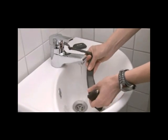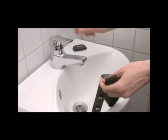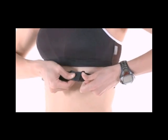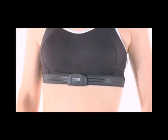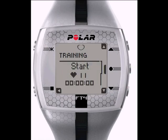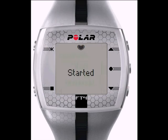Now you are ready to start training. Start by wetting the electrodes on the back of the strap, put the transmitter strap on, and attach the transmitter. From the main display on the wrist unit, hit the OK Start button once. When the wrist unit detects your heart rate, you are ready to go. Hit the OK Start button again to start the workout.